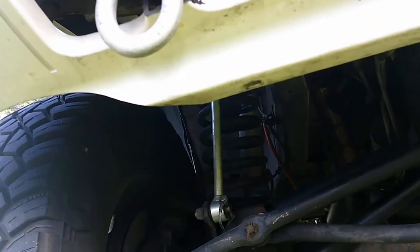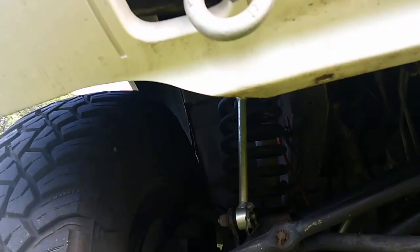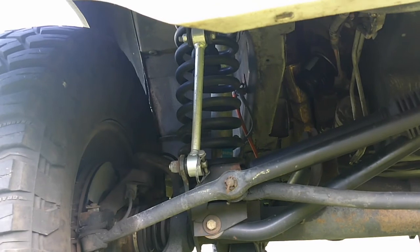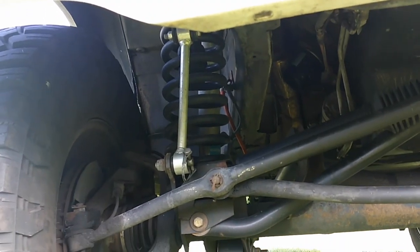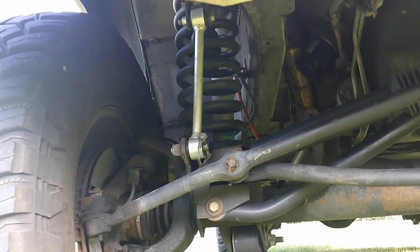It's got Iron Rock springs — IRO Off-Road — I think they're 4.5-inch springs. And I just put those Zone quick-release sway bar links because the Rough Country ones were destroyed. After about 10,000 miles they made all kinds of noise, and I was very disappointed with the Rough Country ones. That is the front.